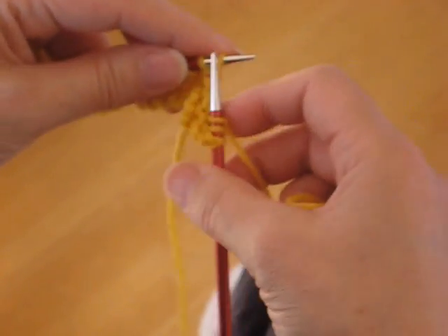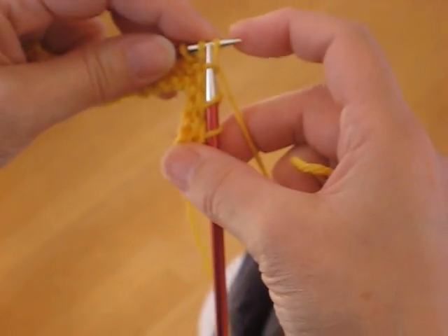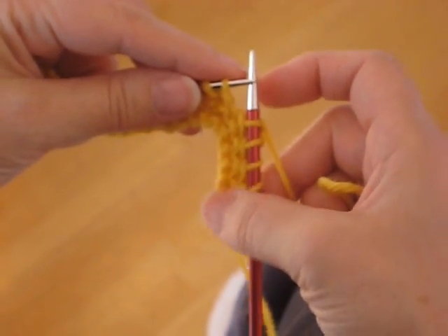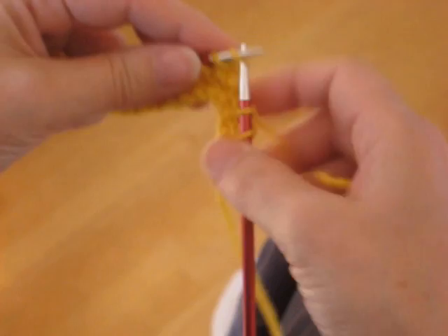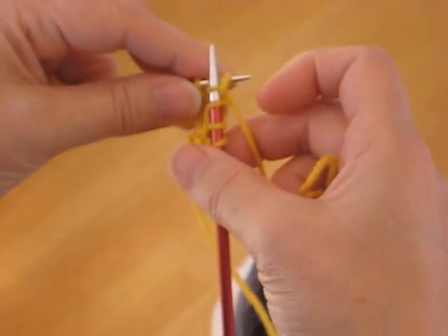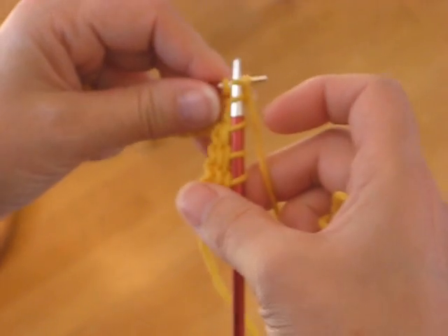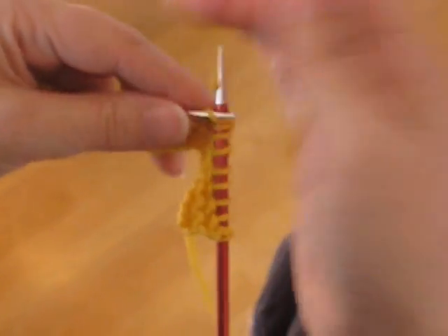Since I'm never really holding on to the right needle — I touch it, but I'm not holding it — it's pretty easy for me to move these stitches down as I complete a stitch. And with my left hand, I'm just moving up as I push stitches off. I push them off rather than pull them off.